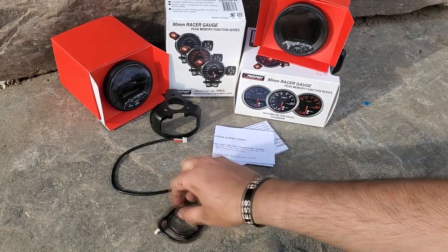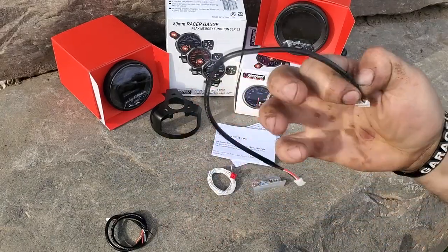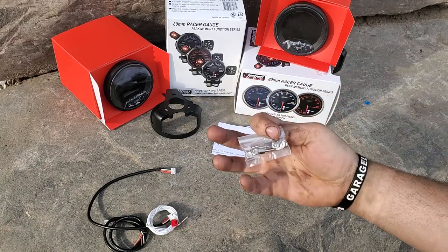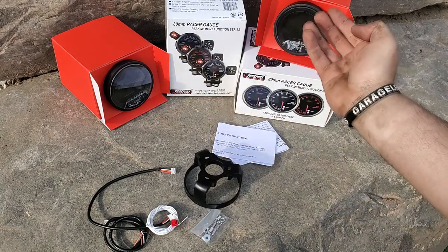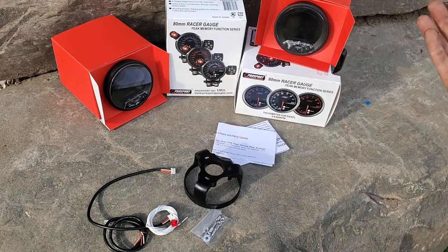You're gonna have your power wire harness, you're gonna have a daisy chain harness, you're gonna have your sensor wire, it's gonna come with some spacers and a mounting bracket, and then obviously your gauge. Whichever one you have — this is a speedometer, this is the tachometer.